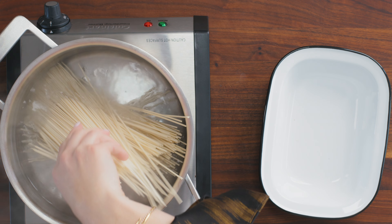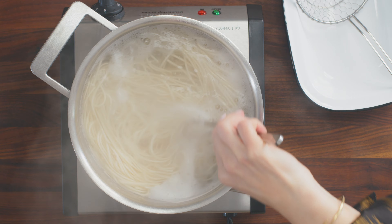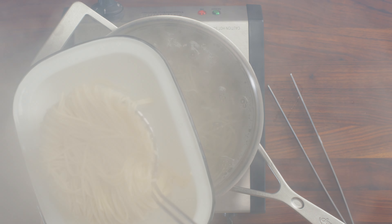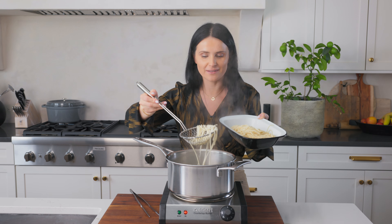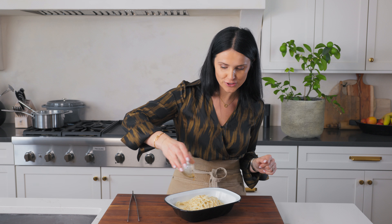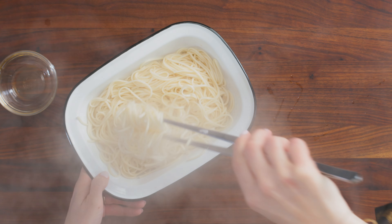My water is boiling, just dump them in and stir them. Move them around so they don't stick together and allow them to boil — set a timer. We're gonna remove them and set them aside. One thing you can do is add a little splash of oil so they don't stick together, because hot noodles tend to stick. I like to do a little bit of sesame oil. Sesame oil is one of my favorite oils for stir fries because it adds so much flavor. Just combine it together and set this aside.